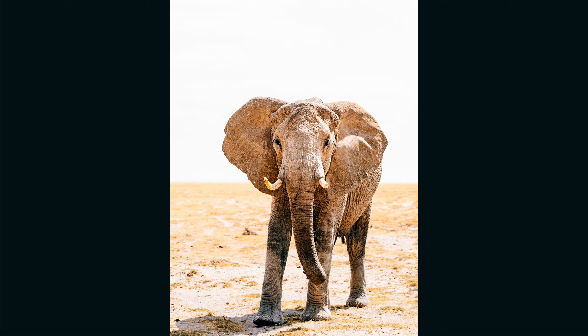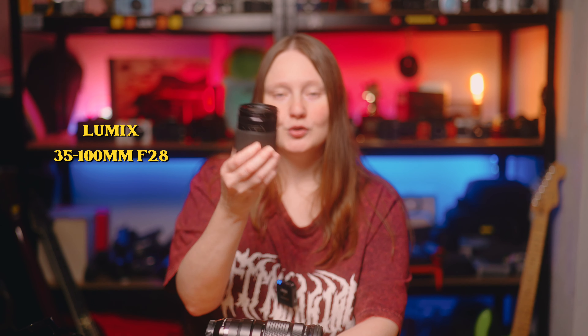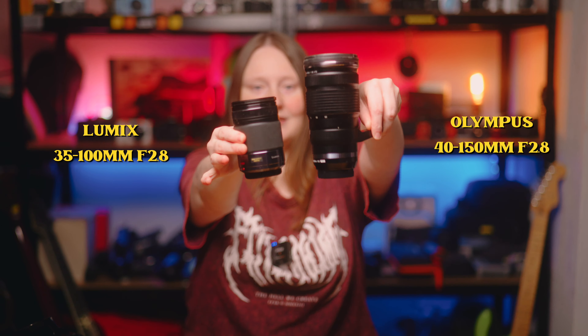This video is sponsored by MPB. This is possibly my favourite long-ish lens of all time on the Micro Four Thirds system. Let me tell you why. This is the Olympus 40-150 f2.8 Pro. It's a blooming beaut. It's quite chonky for a Micro Four Thirds lens but if you compare it to a full frame equivalent it's probably pretty much compact. I took this lens recently on safari to Kenya and got tons of great photos with it, and yes, this video is probably just an excuse to share more of them.